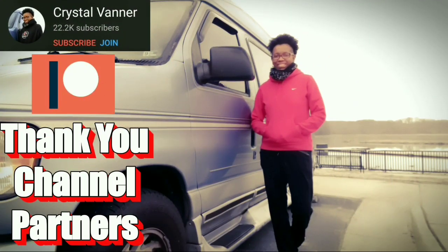Don't forget to like, subscribe, share, and comment. Check out the playlist of the journey from day one. And a big thank you to my channel partners for making this video possible.